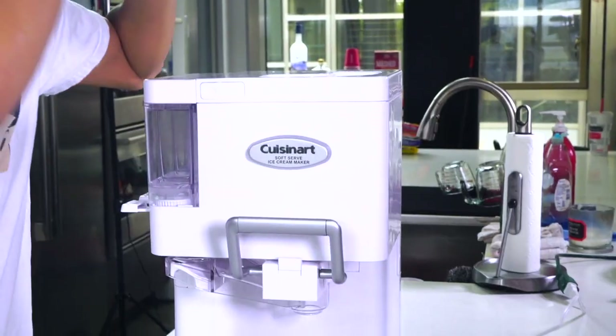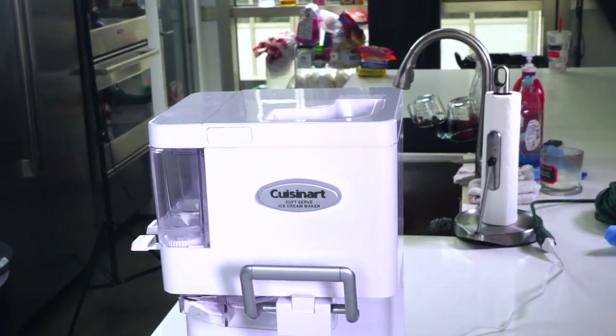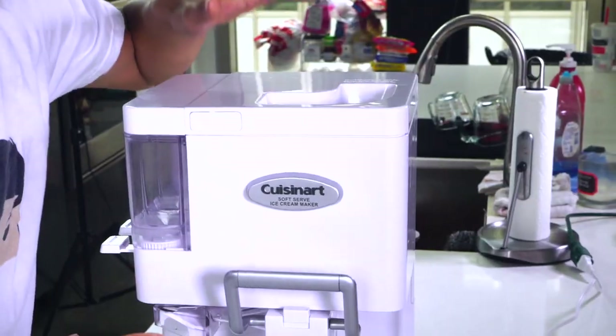Today I'm going to be using an ice cream maker. If you want to know how to make ice cream without one, you can go to my older videos — like my nerds ice cream where I used a bag, ice, and rock salt. That's really fun and you can do it at home. But today I'm using this ice cream maker I got off Amazon. You can find it in the link in the description below.